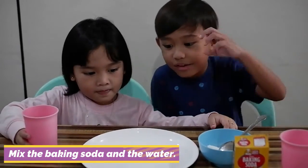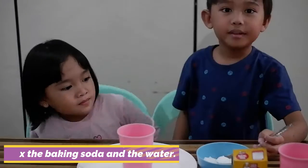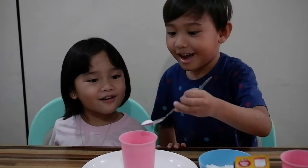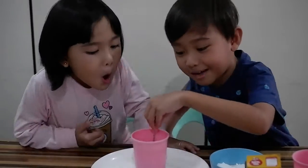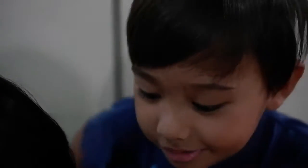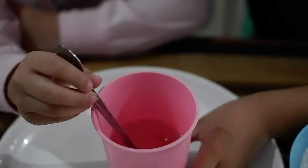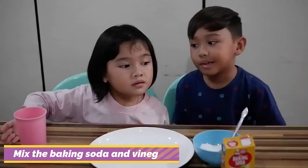So guys, please put the water on the plate, then I'll put the baking soda in. One, two, three — there it goes! Wow. It still looks like water. It's becoming like this, but there's baking soda — nothing happened.